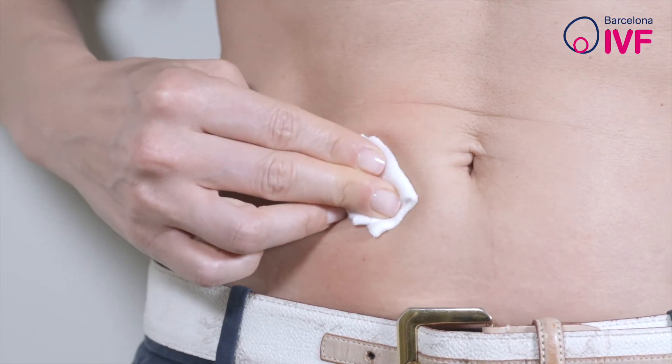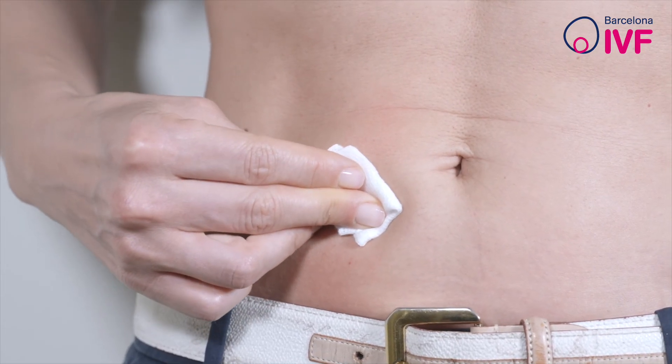Push the plunger located on the side of the pen all the way in, then gently withdraw the needle and put pressure on the injection site for a few seconds.